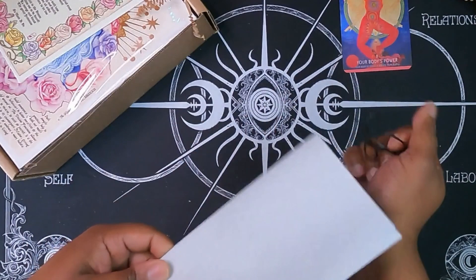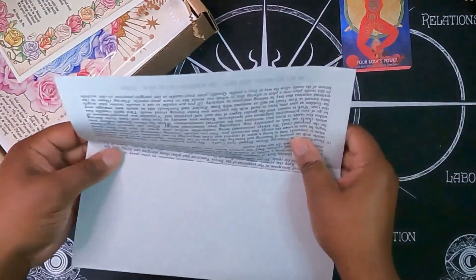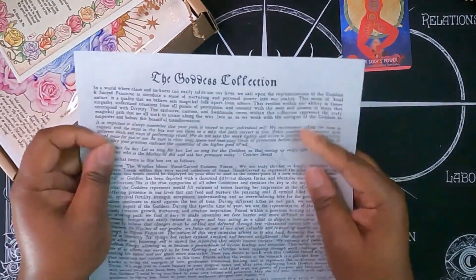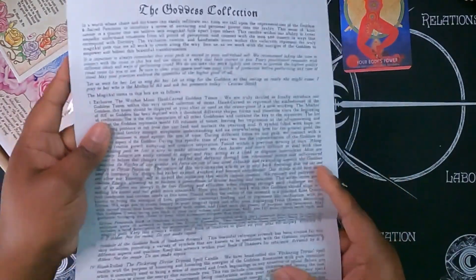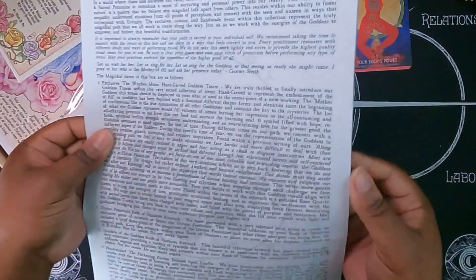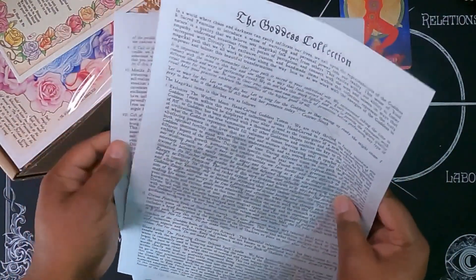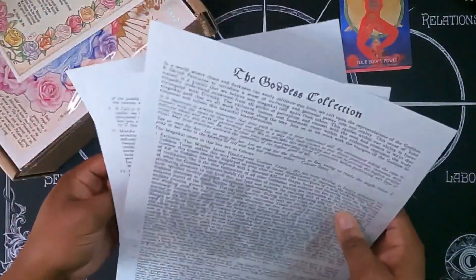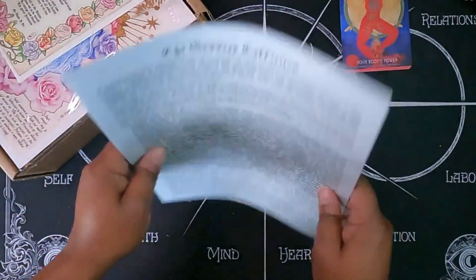Here is the information sheet. Let's see what the theme of our box is going to be. It looks like it's going to be like Astera just from everything here. Oh, this is the goddess collection. So if you have never seen an unboxing of this box before, it comes with two pages of information and then just a blank parchment. I'm going to go ahead and put this off to the side and we can get into the box.